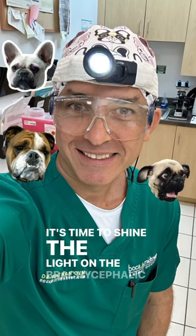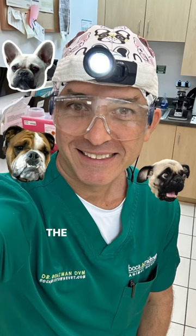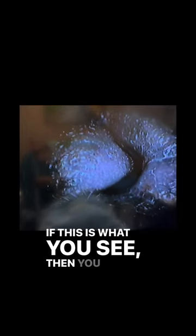It's time to shine a light on the brachycephalic nose problem. The first step is to evaluate the nose with a flashlight. If this is what you see, then you know we have a problem — there is no entrance for oxygen.